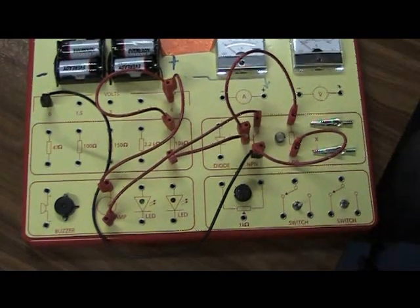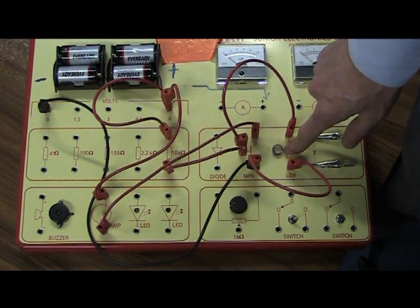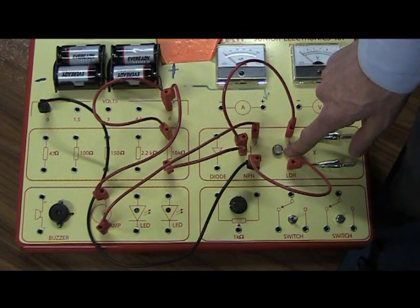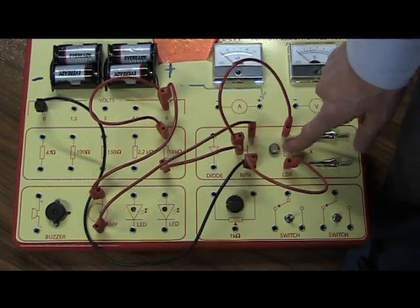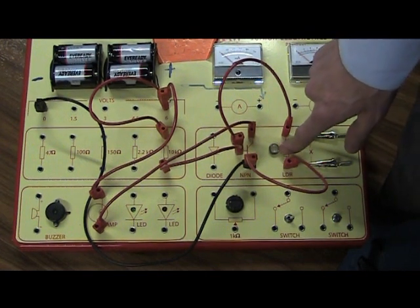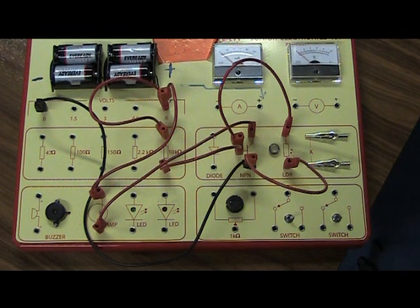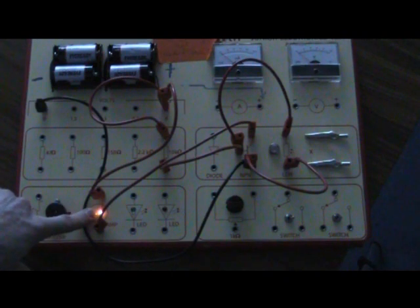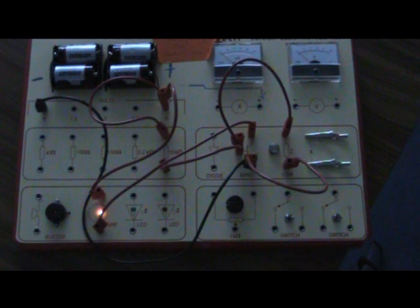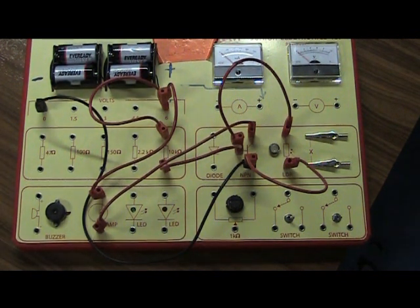Now you'll notice my light bulb is switched off. When light shines on the LDR its resistance is low, so electricity doesn't flow through the light bulb. It will only flow through the bulb if the LDR's resistance becomes high. So when I switch off the lights in the room, its resistance goes high, which forces the transistor to switch on the light bulb. Switch off the lights — fantastic, on comes our street light! Switch on the room light again — and the street light goes off. Fantastic — that's your street light circuit. Tricky, but when you get it done it's good fun.